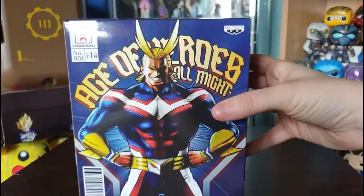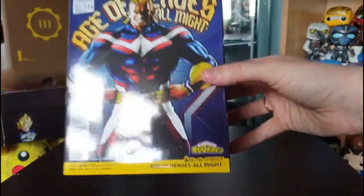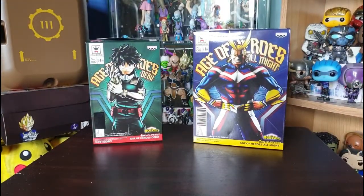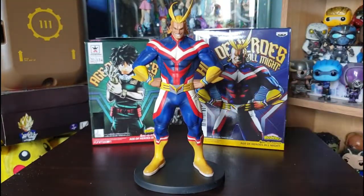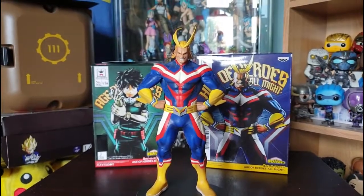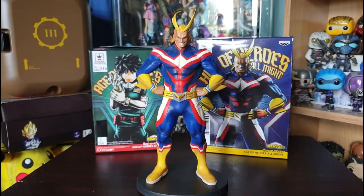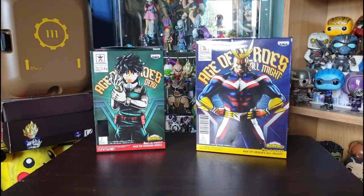Let's start with number one, Mr. All Might himself! Do not fear, for he is here! I love All Might — he is amazing, and I love that Chris Sabat voices him. Here is Mr. All Might looking amazing, and the details on this figure are surprisingly really good. From Banpresto you really can't expect anything better — they are amazing when it comes to figures.